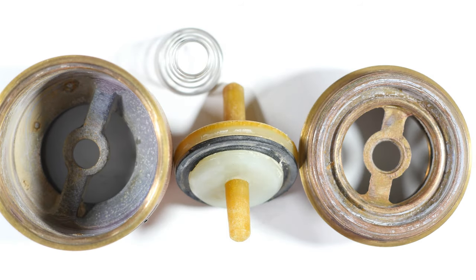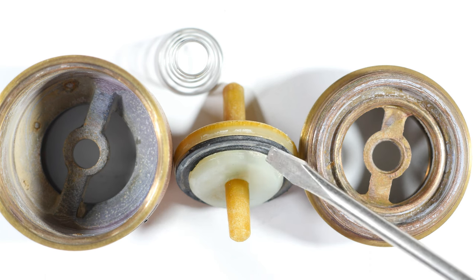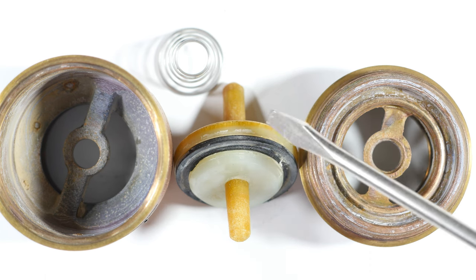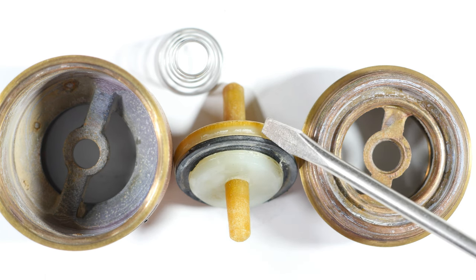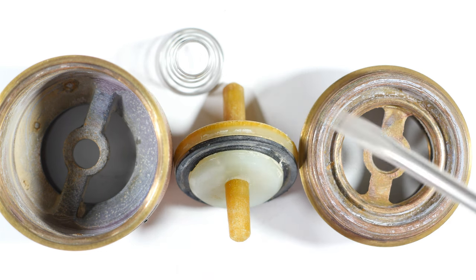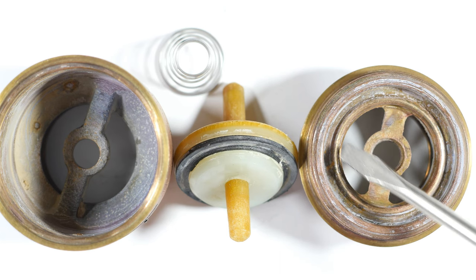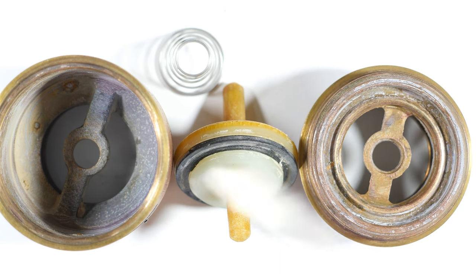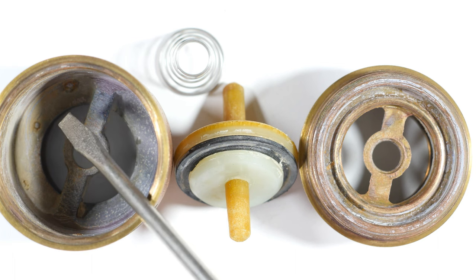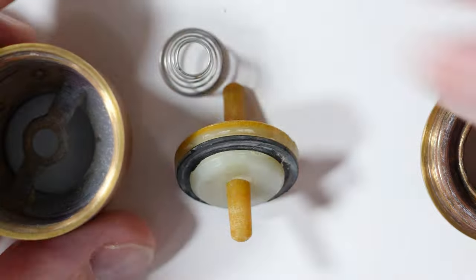Here are the five pieces of the spring type valve — and you say wait a minute, I only see four. That's because I'm afraid to remove this rubber piece right here because it's kind of fragile and old. So we have this plastic plunger, we have the rubber seal, we have the spring, we have the seat side where the rubber piece seats, and then we have the valve body. Let's assemble these.